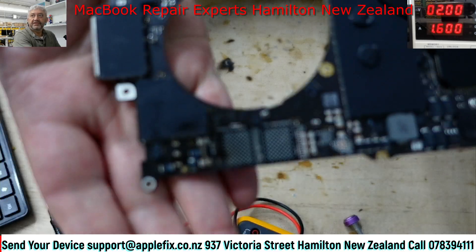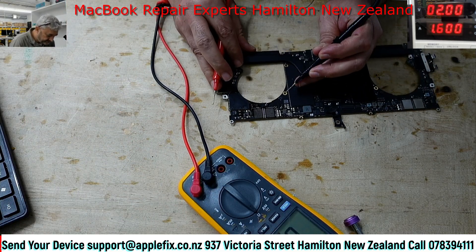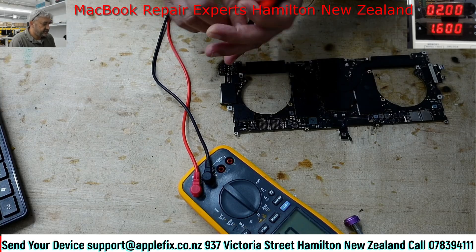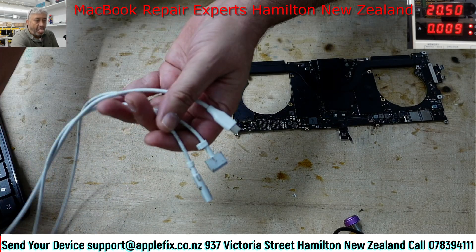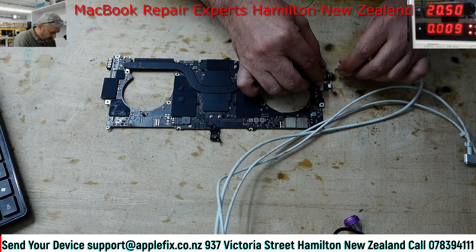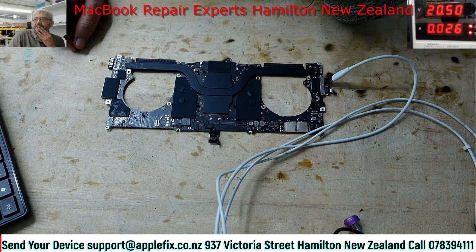The IC is replaced as you can see. Now the next thing we have to do is check if we still have a short. There's no more short here. So the next thing is to check if it's turning on or not. Yeah, it looks like it's turning on - it's stuck now at 200 milliamps.